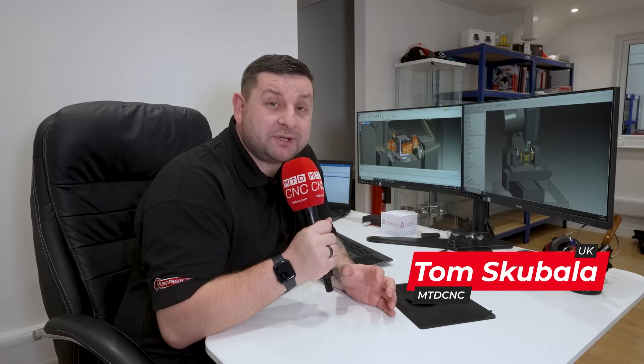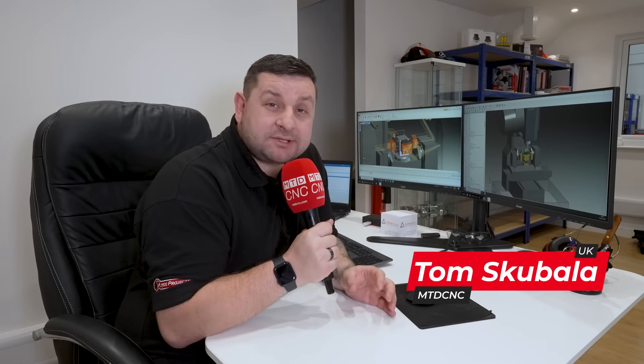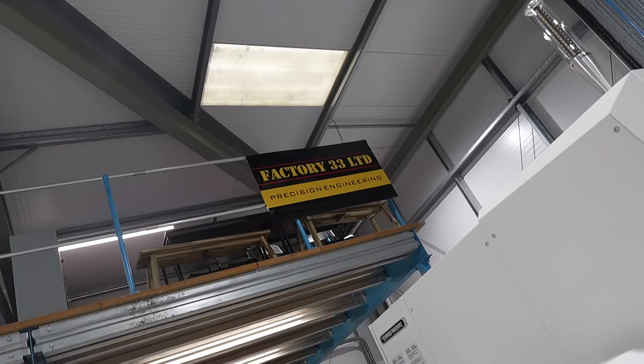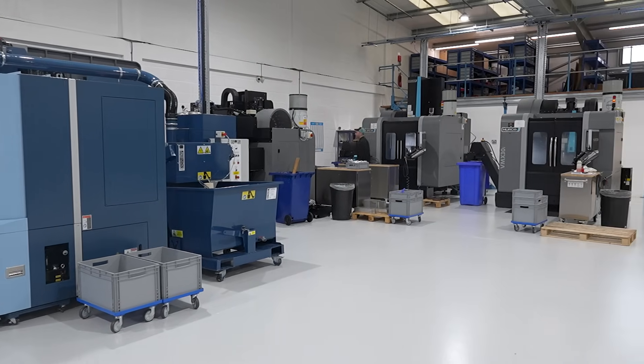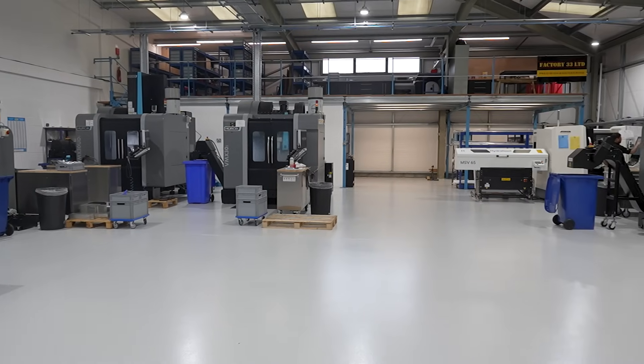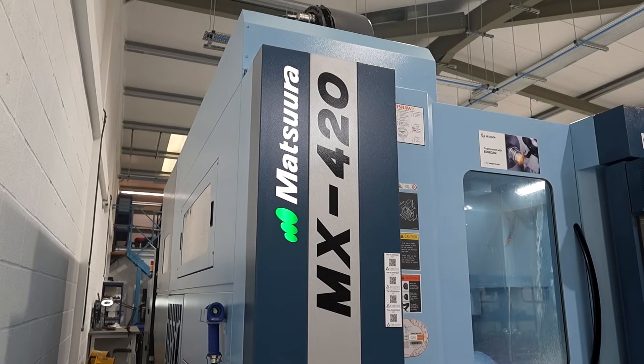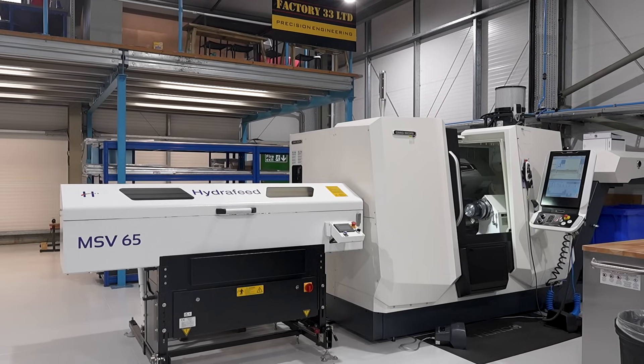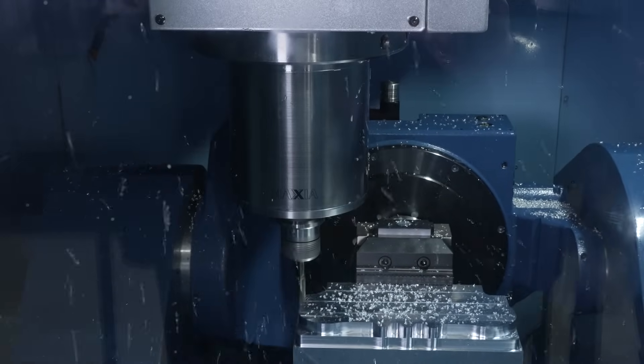Did you know that Edgecam releases a new update every year? I'm here to talk with Zoltan about previous updates and the new toolpaths they've brought out, plus the new update that is coming very soon. Zoltan, we're here to talk about Edgecam from Hexagon. Before we get on to the new releases and the new features coming very shortly, can you talk us through the last three years and the toolpath strategies you've brought and their benefits?